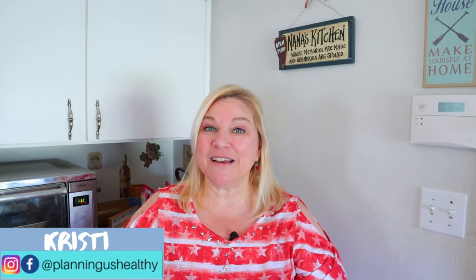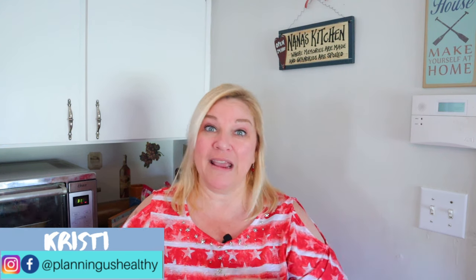Hi everyone, welcome back to my channel. Welcome to another video. Today is Super Bowl Sunday and I actually just got done filming a what I eat in a day video from what I ate yesterday.